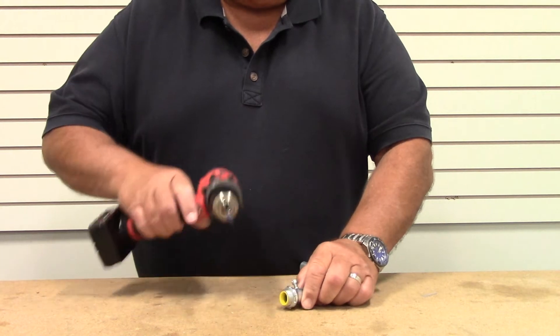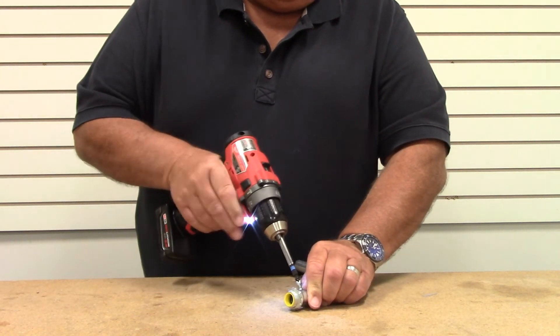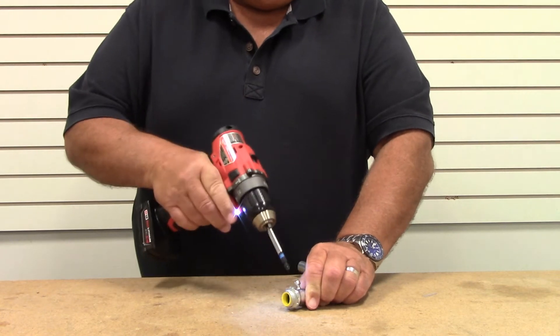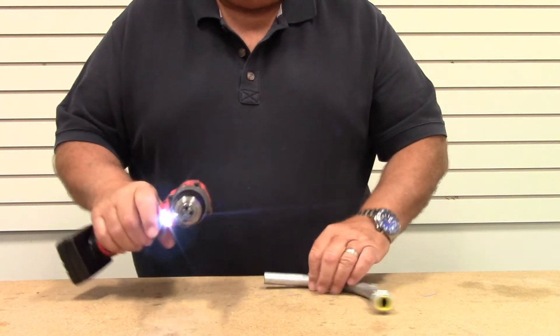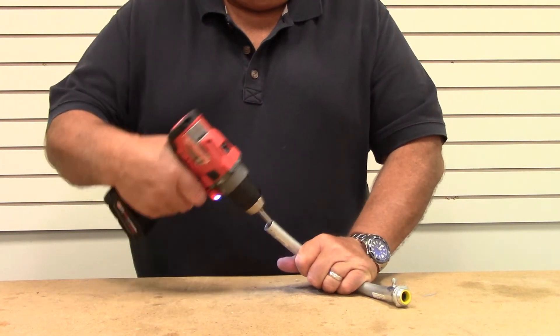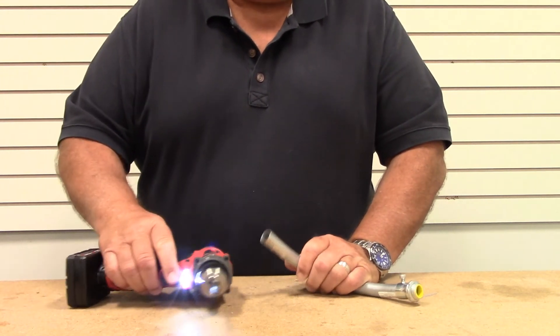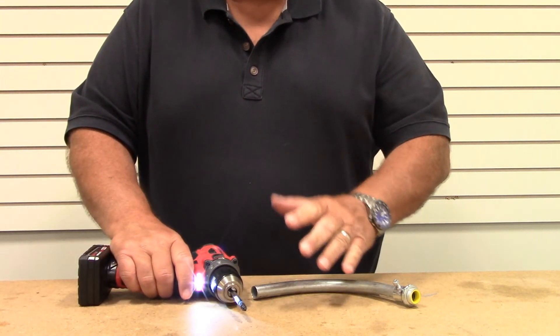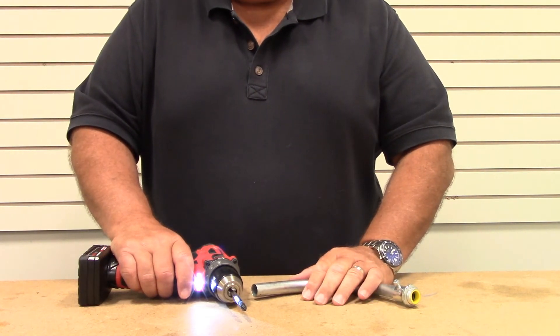I'm going to tighten this down — I can use this to tighten down obviously. It's good to go with that. And also, which is a very unique situation here, is that I can use this to ream conduit as well. So this is a dual purpose bit that's going to save you a lot of time and money — it's a high quality offering by Racketeers.